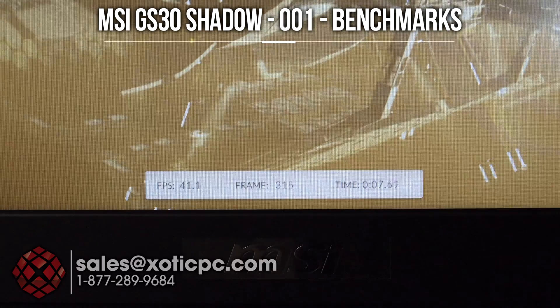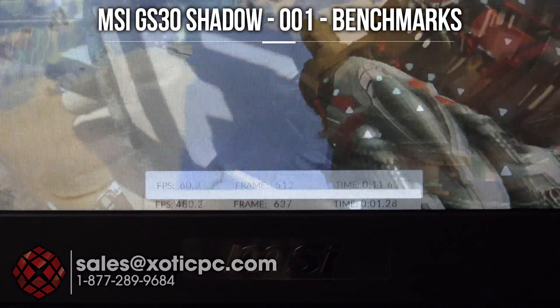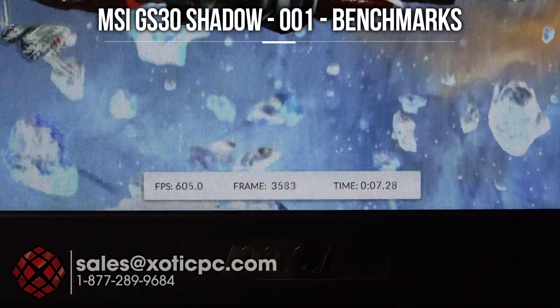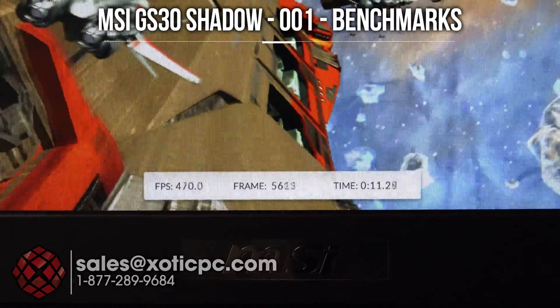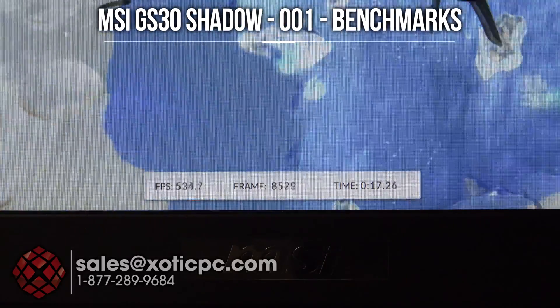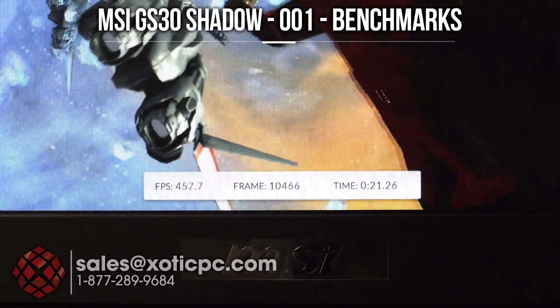Without the dock being brought around everywhere with you. Here's 3DMark Ice Storm and you can definitely see no problem at all — 500 frames per second easily being handled. So if you're hesitant about its actual gaming performance, don't be — it can definitely handle things.